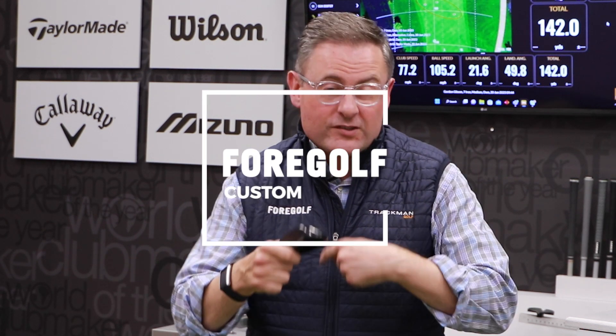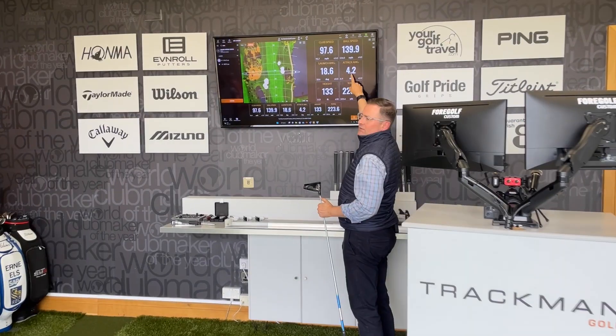Hey, it's Derek from 4Golf Custom here. Just to continue on with our series about Trackman and fitting, and some of the numbers and metrics you should be looking out for, I'm going to talk about hybrids.